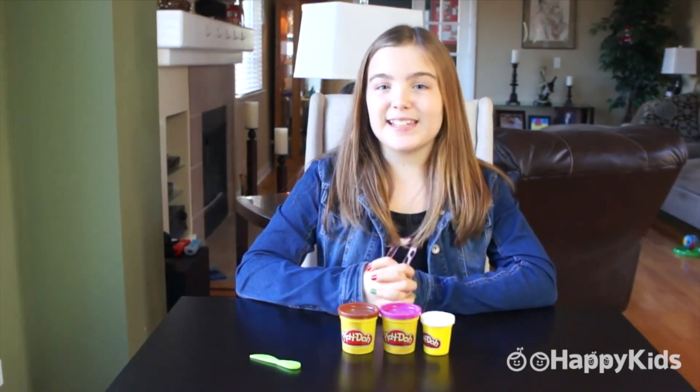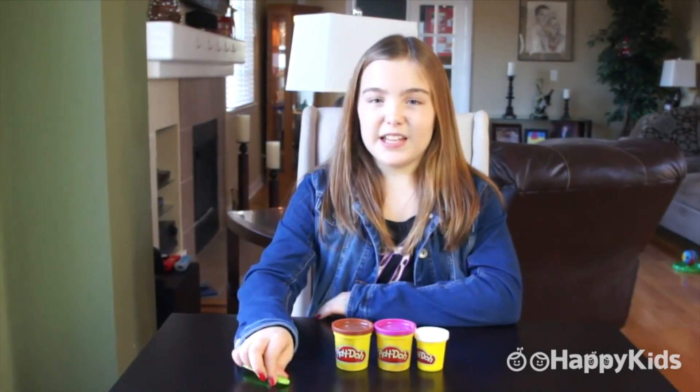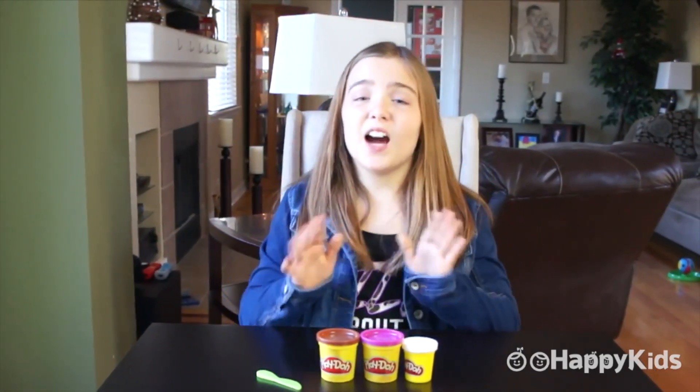Here's what you need to get started. You need white, purple, and brown Play-Doh. You also need a Play-Doh knife, but if you don't have one, that is okay. You can just use a real one, but be sure to ask an adult for permission first. Let's get started.